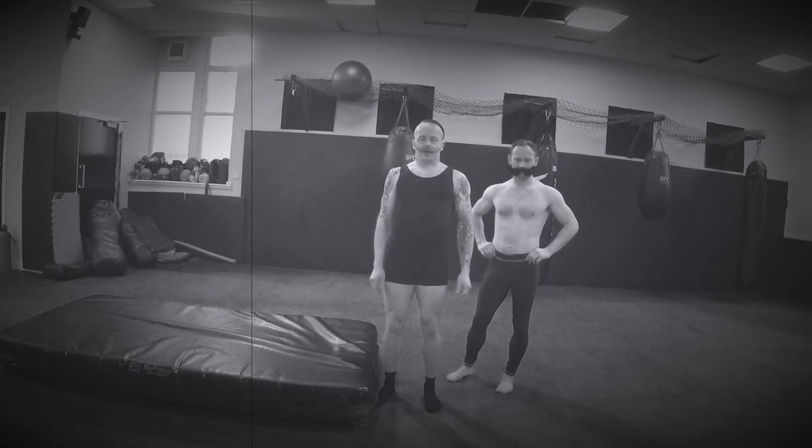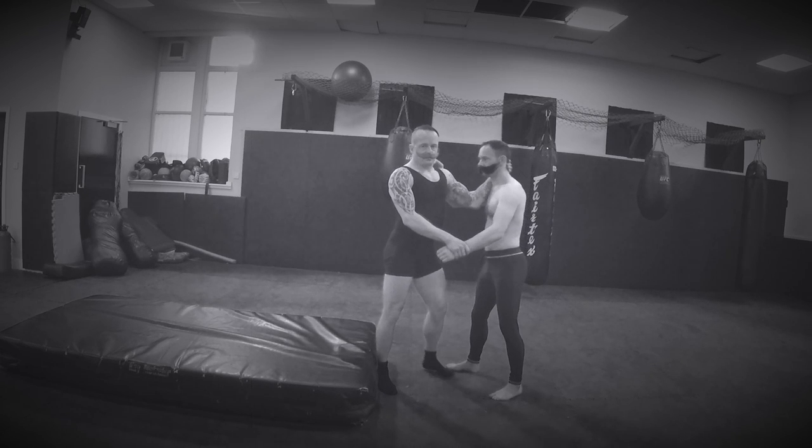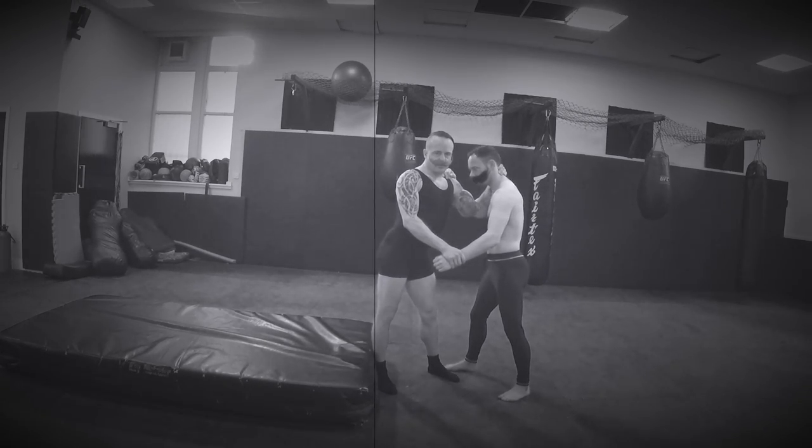The next catch wrestling move is going to come from the referee's hold. It is the Flying Mare, and we are going to finish with an arm stretch attack. Once again, me and Clarence link up into our referee's hold.